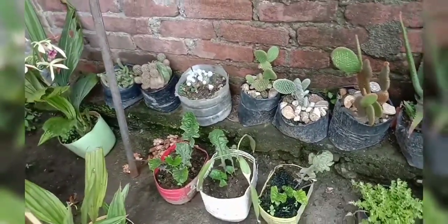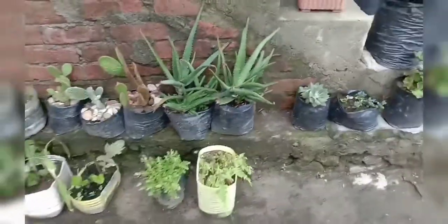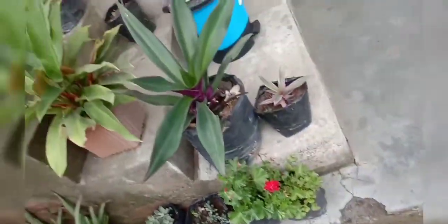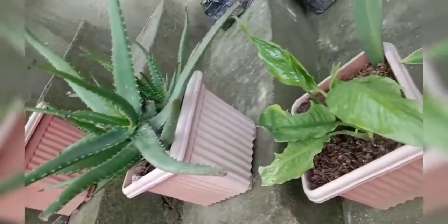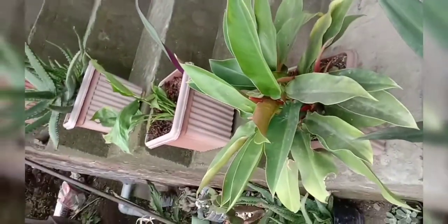I have the planter. This is the aloe vera. It looks really nice to see it.